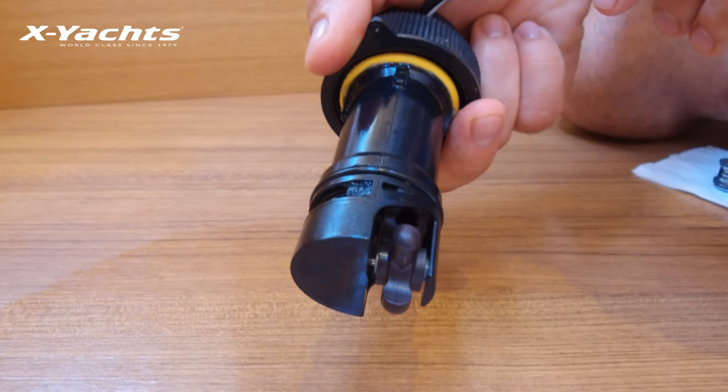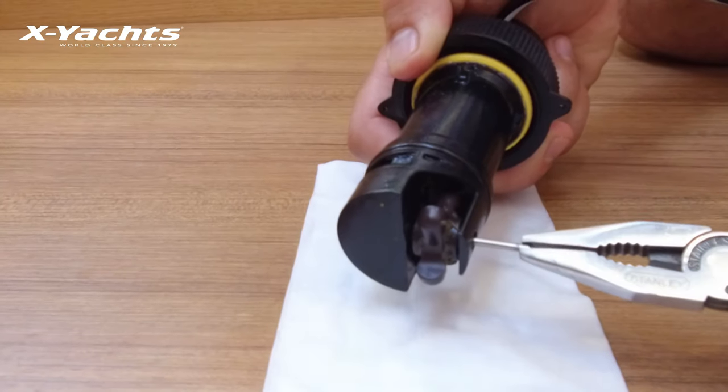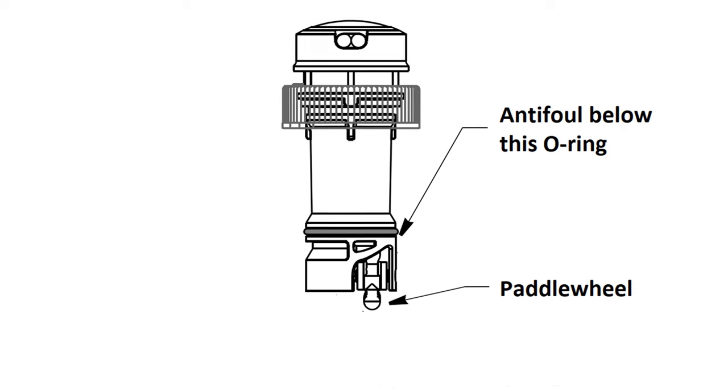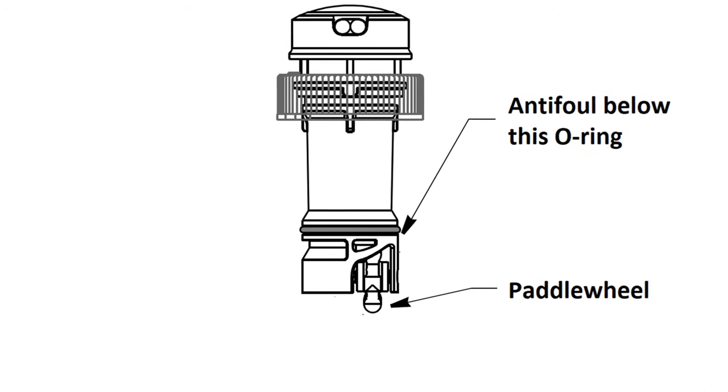A toothbrush can be used to clean the paddle wheel if it is very dirty. You can also easily remove the paddle wheel shaft and lightly rub it with a Scotch-Brite scour pad. A thin layer of anti-fouling can be sprayed on the surface below the lower o-ring.